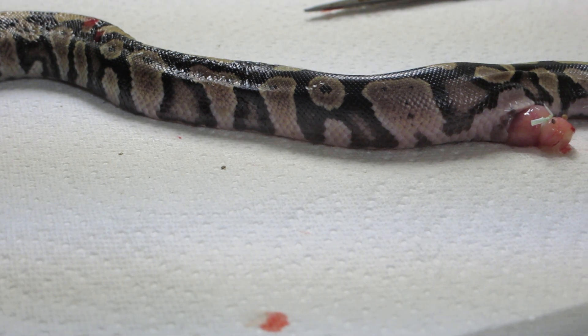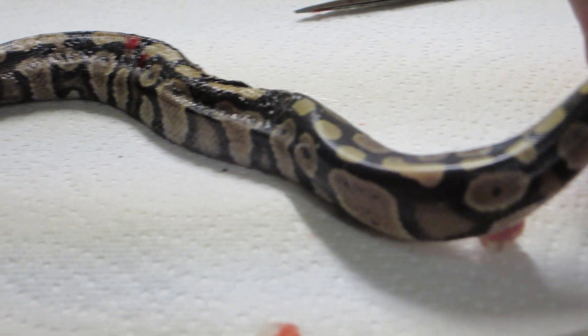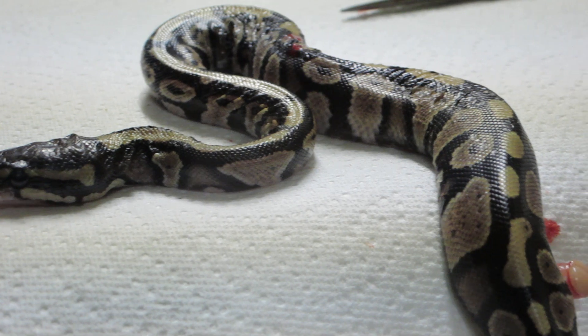This guy will probably survive and make somebody a nice pet. Alright everyone, hope you're having a great time. This is Brian from For Goodness Snakes — you guys take care.